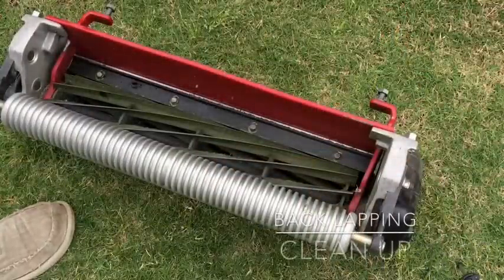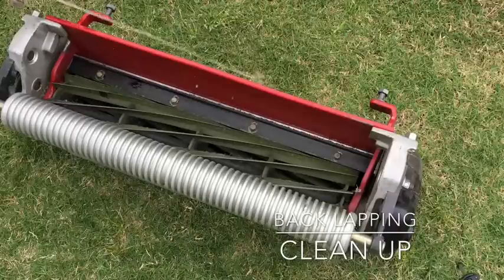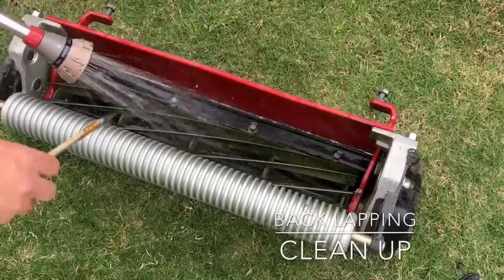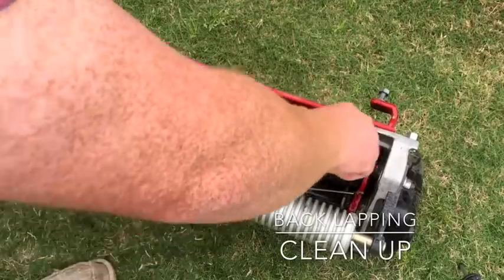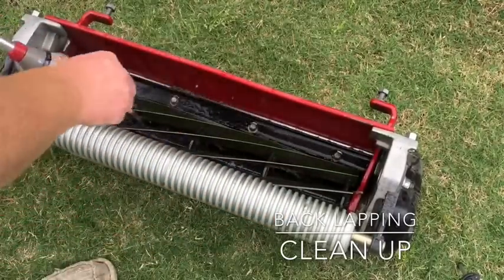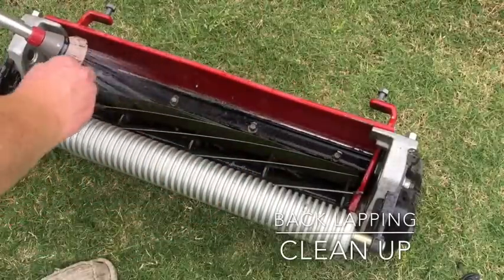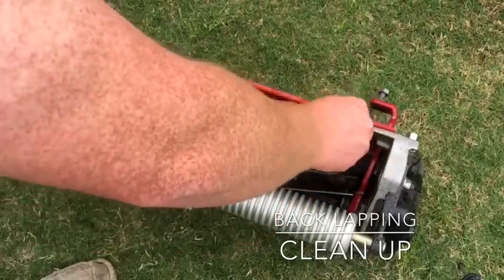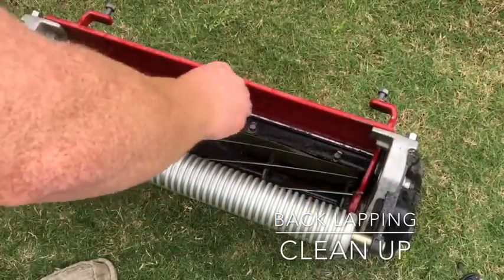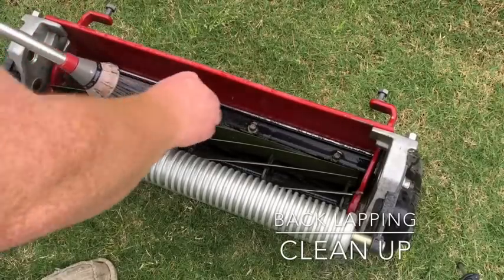Now that we're done back lapping, we need to clean off all the extra compound. I like to use the same brush — it cleans both the reel and bed knife at the same time. Just go down the blade and make sure most of the lapping compound is removed. I'm not really sure if it would hurt anything to have lapping compound on it when you're mowing, but it's never a bad idea to just clean it up a little bit.